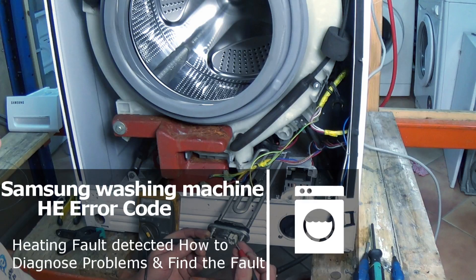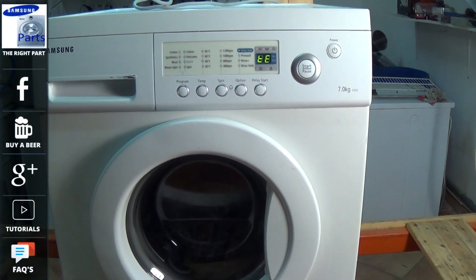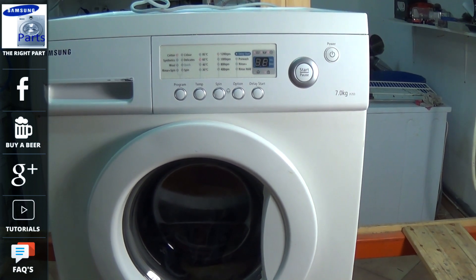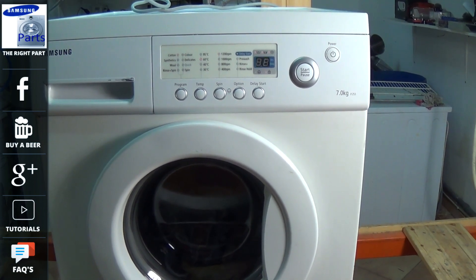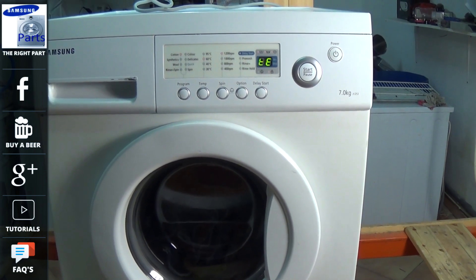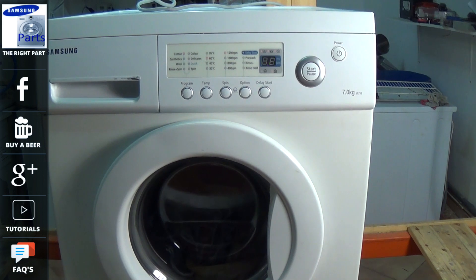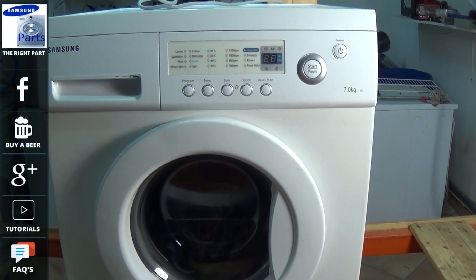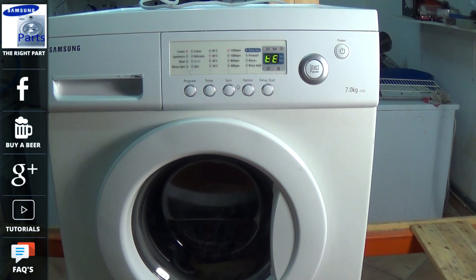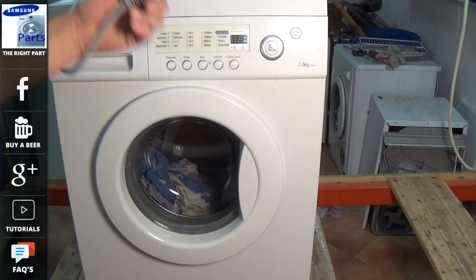Welcome to how to repair. This video is about a Samsung washing machine with either a HE error code or a TE error code. The machine is currently flashing a TE, indicating a heating fault. In this video I'm going to show you how to get at the heating element and the NTC sensor. You may also have a fault with the circuit board, but the first thing to check is the wiring, the heating element, and the NTC sensor.